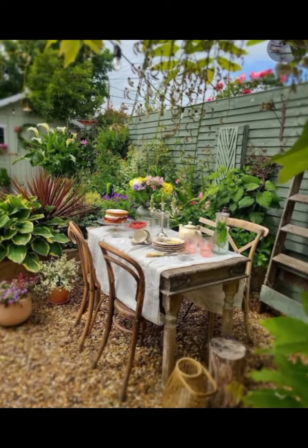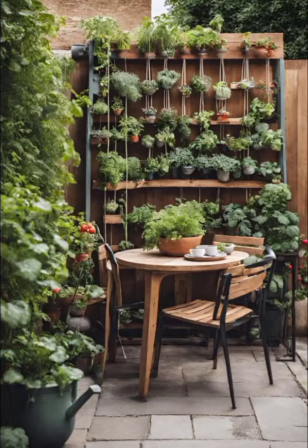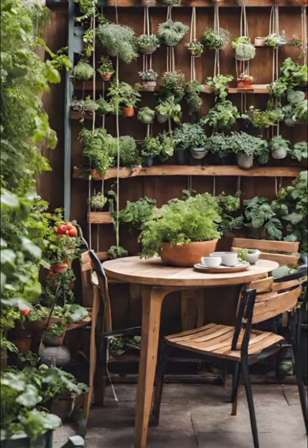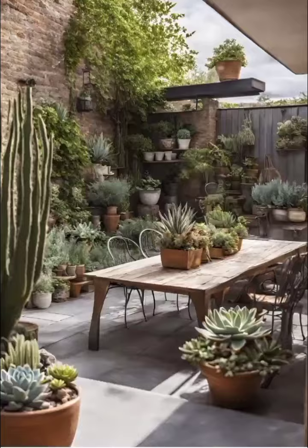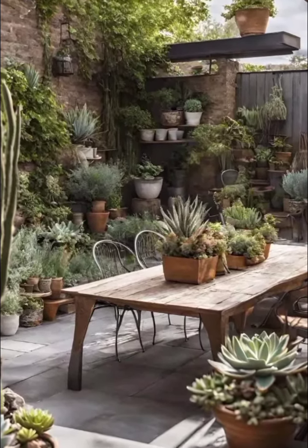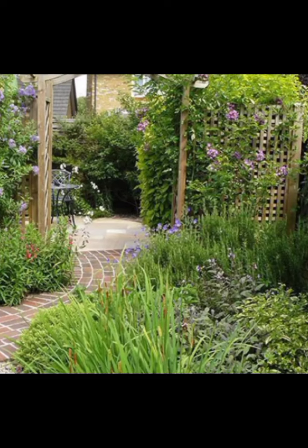Scattered around the garden, you will find vintage wheelbarrows and old garden tools repurposed as decor. These items, often discovered at flea markets or antique shops, add a sense of history and nostalgia to the garden. The rustic metal and weathered wood of the tools tell stories of years gone by, enhancing the garden's rustic appeal.